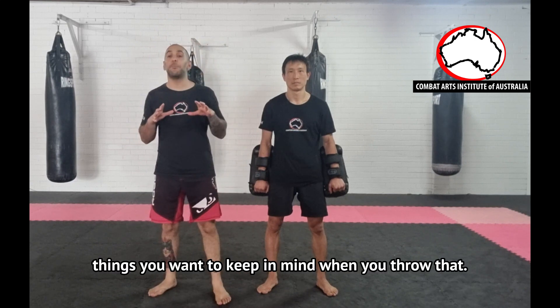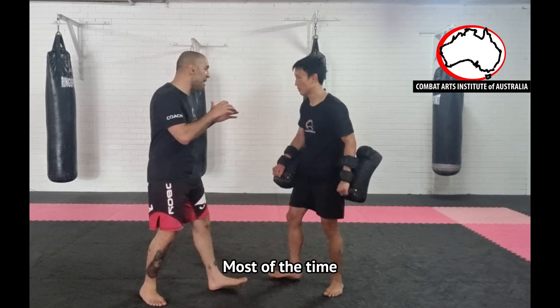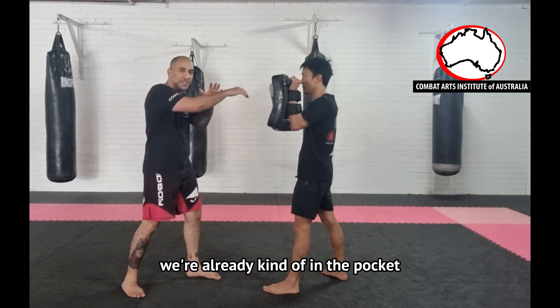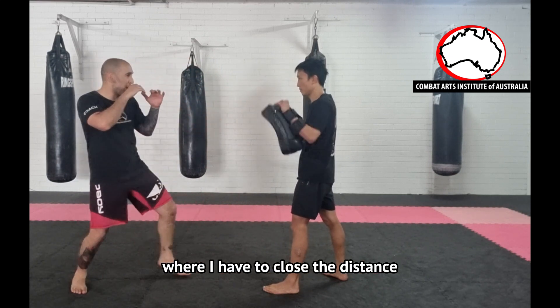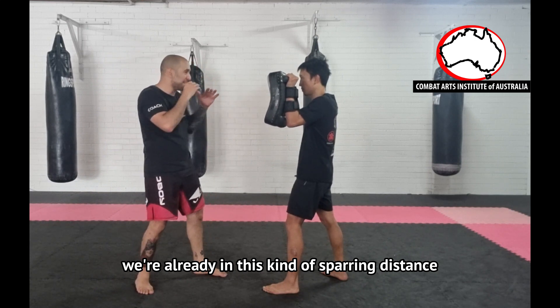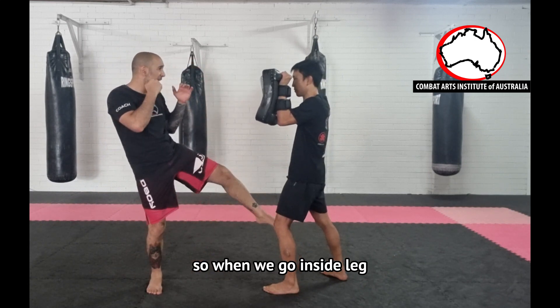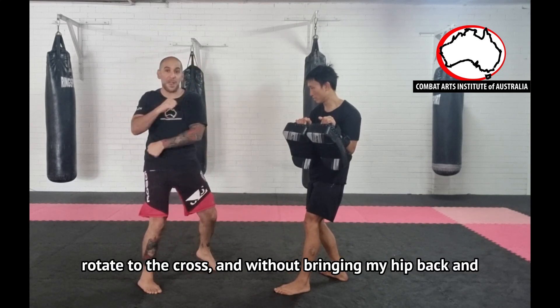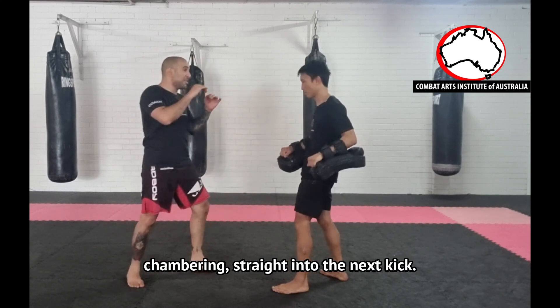A couple of things you want to keep in mind when you throw that. Most of the time if I'm leading with that inside leg kick we're already kind of in the pocket — this is not from out here where I have to close the distance. We're already in this kind of sparring distance. So I'm going to go inside leg, landing to the jab, rotate with a cross without bringing my hand back, and chambering straight into the next kick.